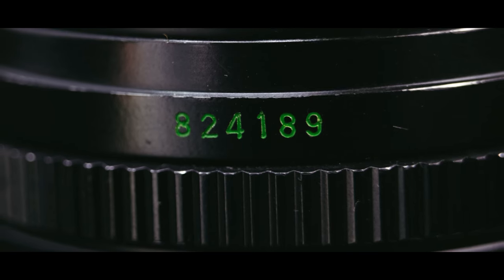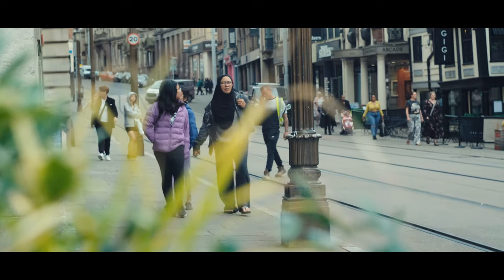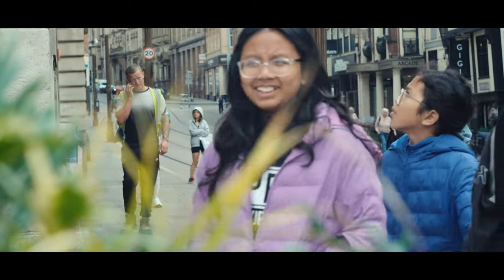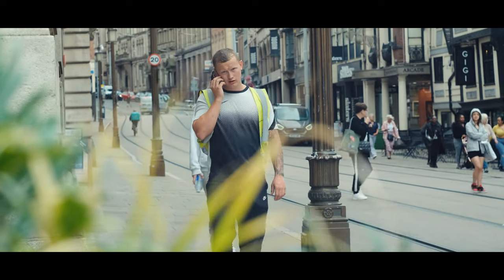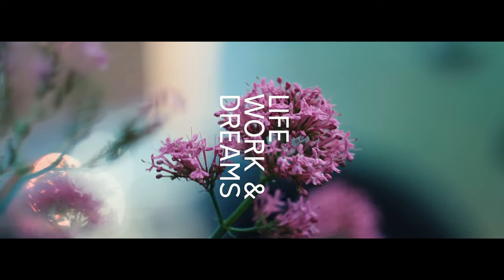Something else interesting I found out: the serial number on the back of the lens denotes the year it was made — the first two digits apparently show the year — and mine was from 1982. So not only was I super excited to try out this lens for both photography and video, but with it being my father's lens, I started thinking about this idea of family and connection out on the street. Welcome to Life, Work and Dreams — this is Helios.